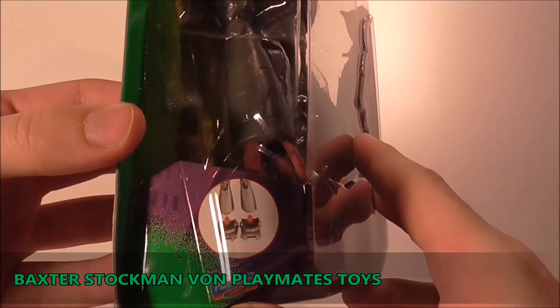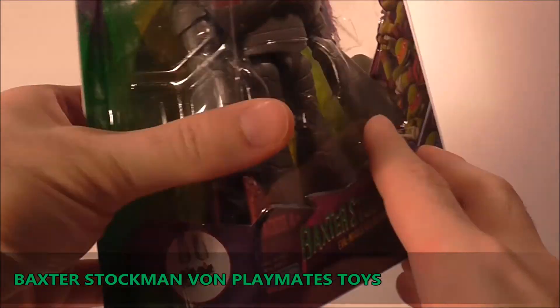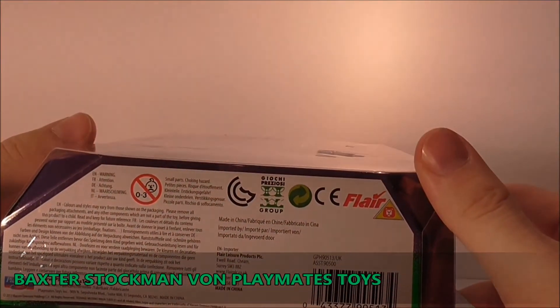An der Seite seht ihr hier nochmal, wie er irgendwas zusammenbaut. Da sind seine Füße - also Baxter scheint recht groß zu sein. Interessant.